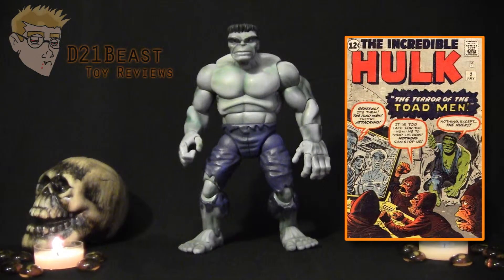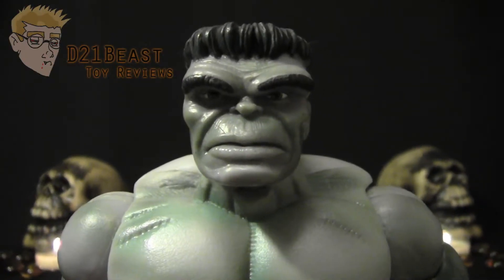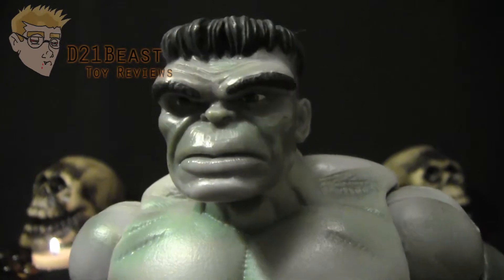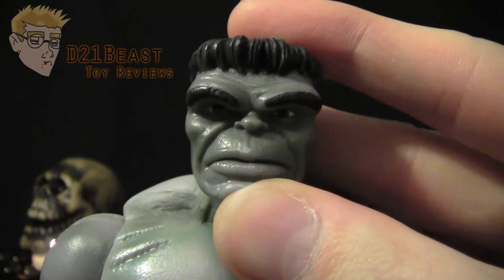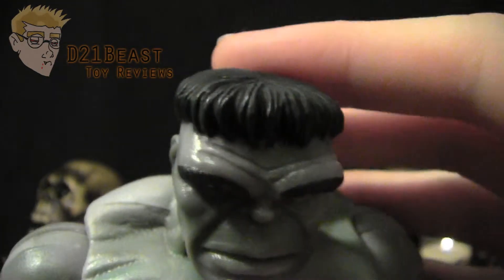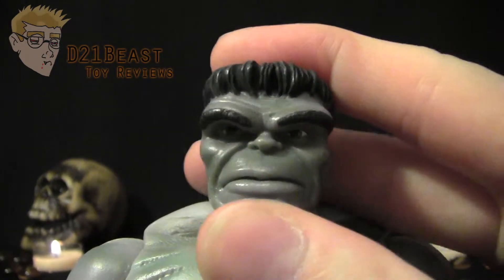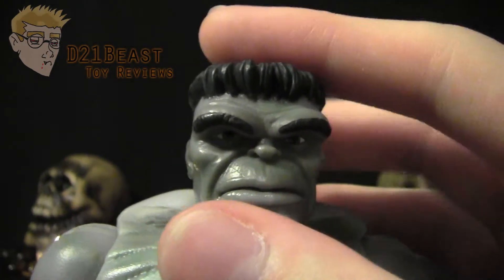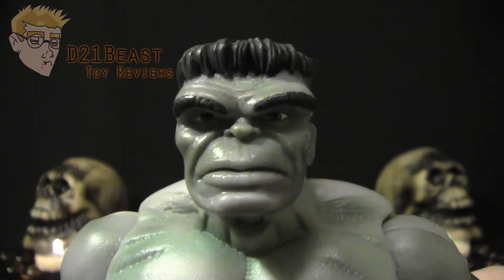Let's take a look at the painting and sculpting on this figure. Here we have the first appearance gray Hulk up close. As you can see, this figure — and even the way he was drawn back in the 60s — definitely takes its inspiration from Frankenstein's monster. He's got this flat top on his head, a very large protruding brow, and the sort of boxy face and features you expect from traditional drawings of Frankenstein's monster.